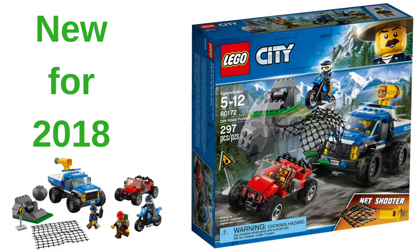My guess is it's going to be either $24.99 or $29.99 depending upon how LEGO wants to price it. My guess is it's probably going to be $30 — LEGO City seems to be a little bit higher priced than other sets sometimes.